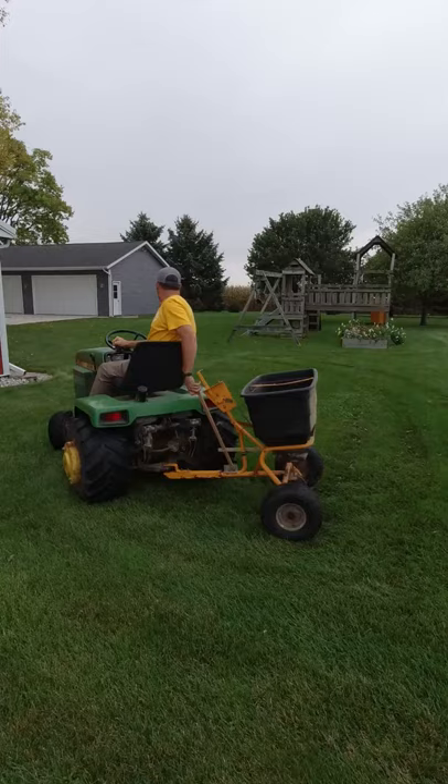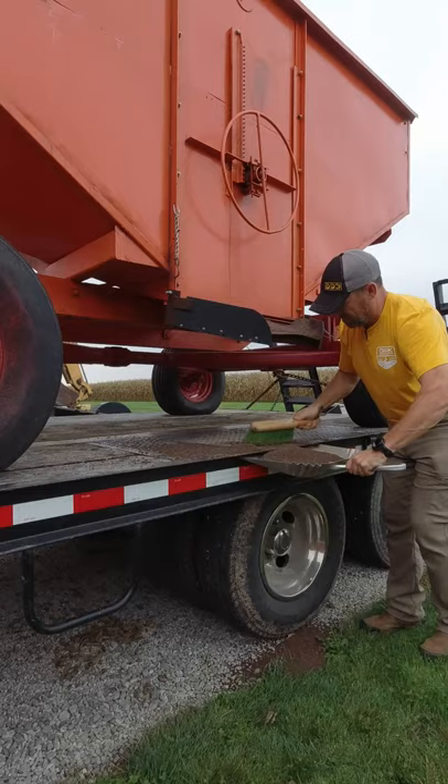Six spreader loads later and I've got my lawn all done — it'll look like this in the frame. Coming up in a future episode we will start the 2021 fall leaf harvest.